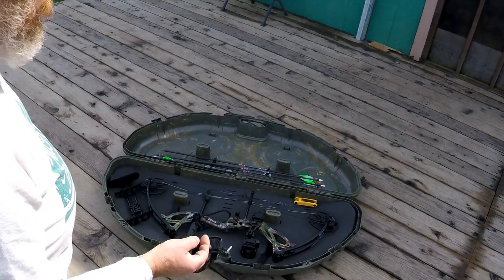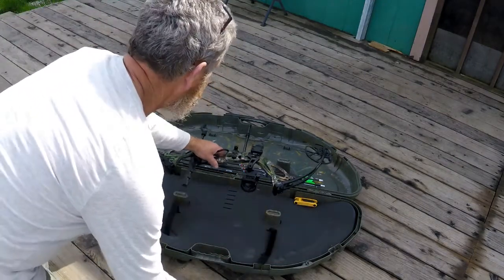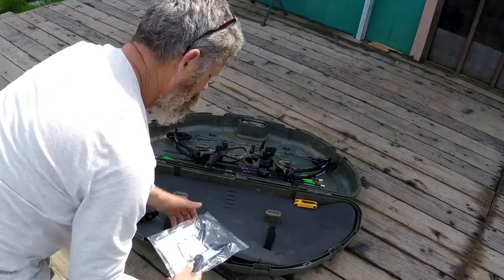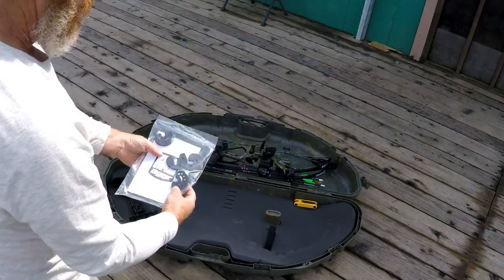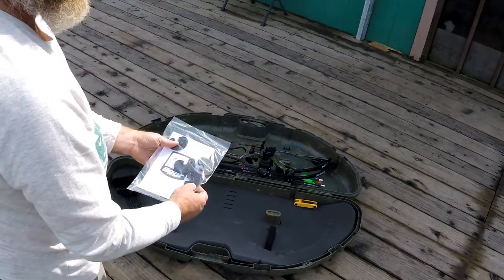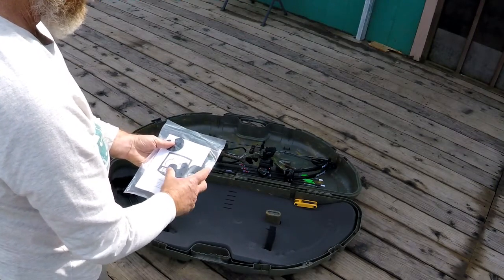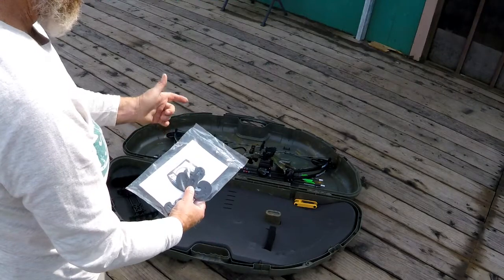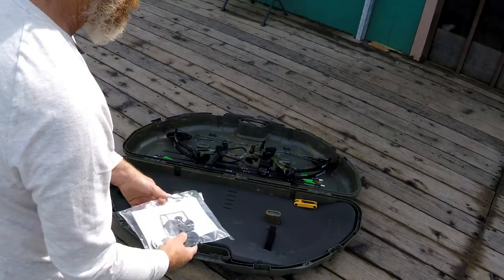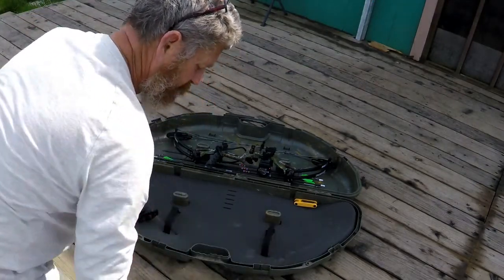Another thing that the bow comes with on the G2 is two additional sets of cams — you've got two cams to adjust in half-inch increments on draw, and then you've got a full draw cam with no adjustment. What I have on it right now are the one-inch increment cam draw adjusters, so that's a nice feature if you want to get a little more detailed in your draw length adjustment.